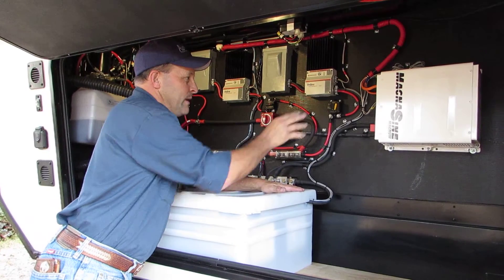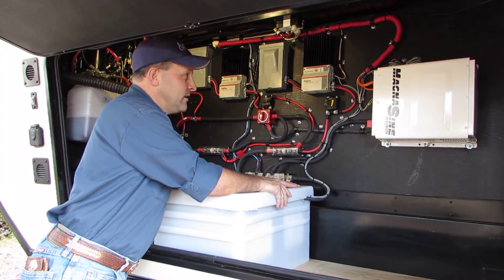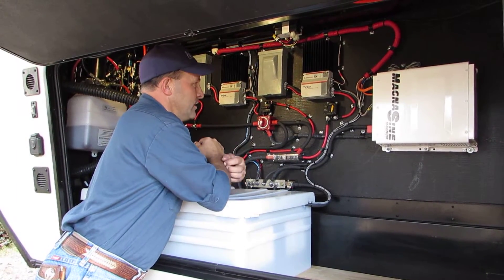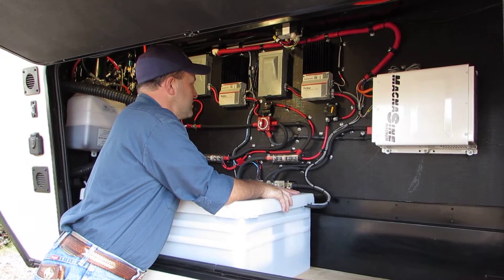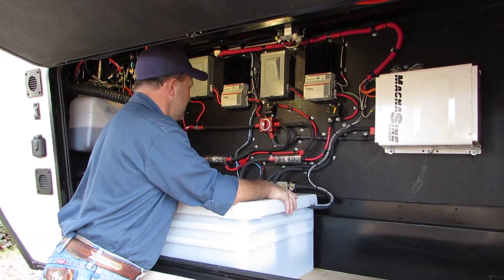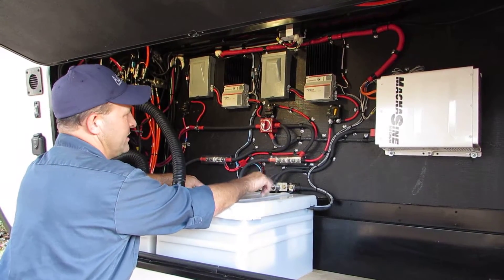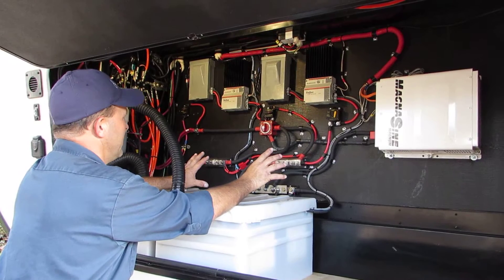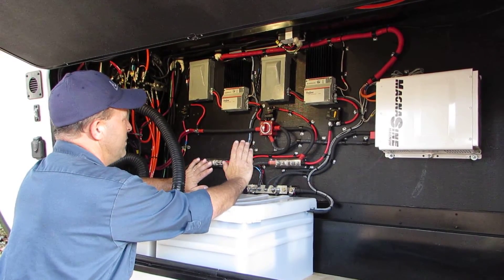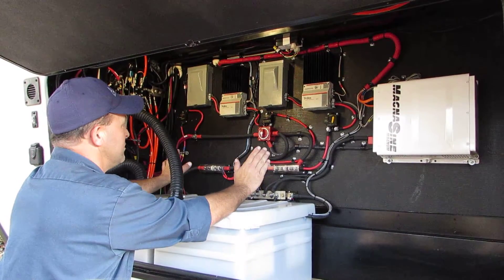We reinstalled his Magnum inverter — he's really pleased with it. That's the original unit. Most of the wiring is original from the other coach; we've done a lot of cutting ends off and replacing them. When it comes to the battery wiring, we installed a minimum amount of new wiring. All the switches are original and we've repurposed them for this installation.